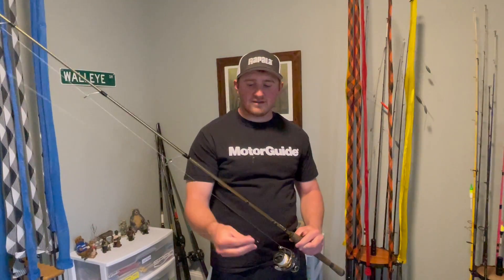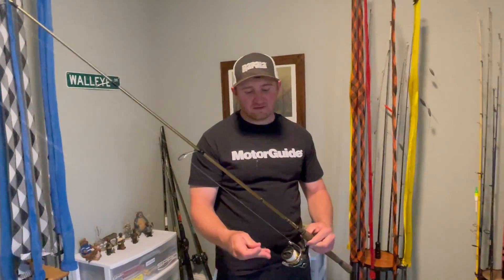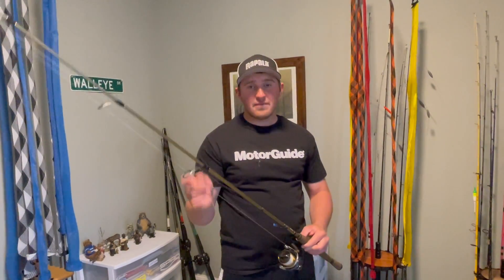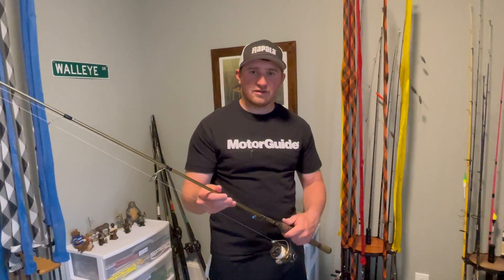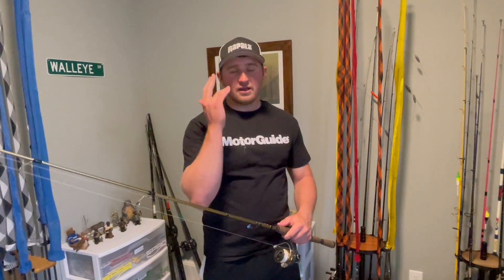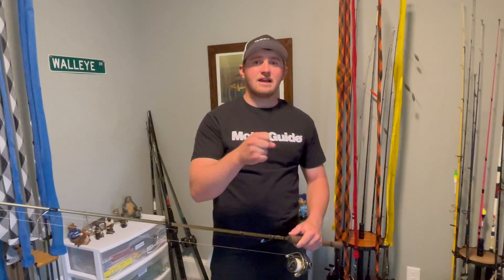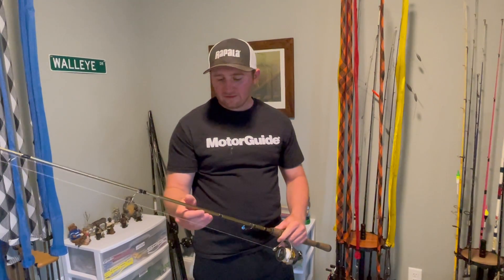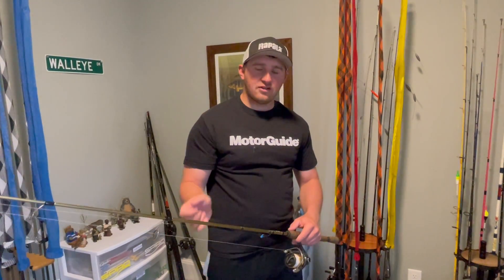These are not heavy jigs that we're using — this is a 1/8 ounce VMC jig. Most of the time I'm just going to have a minnow on it, so I rely on my rod and my line to get it out the distance. That's why I use this 8 pound Berkley Fireline Crystal. The no-stretch properties are great. At the very start of my cast, if I feel a fish, I can feel everything. I can get a nice firm hook set because of those no-stretch properties. It casts great, feels the entire way in, and that longer rod can really fling that jig out there.